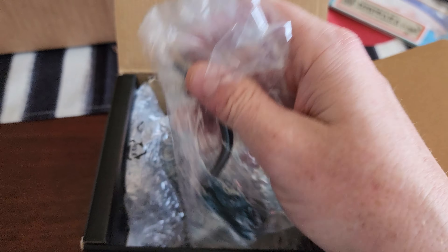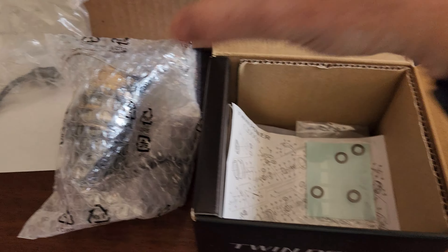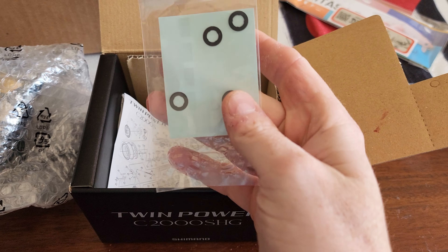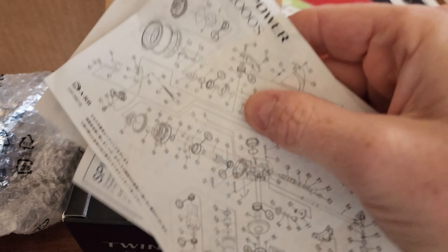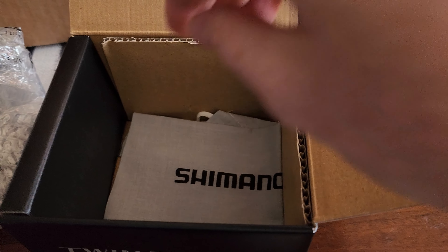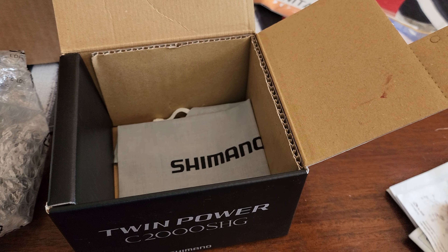Let's dive right into it. There's something about getting a new reel — it feels like Christmas every time. Here's the handle, here's your shims for your spool so you can get a perfect line lay, and you've got your typical schematics and manuals, and your Shimano pouch that comes with pretty much every high-end reel you purchase from them.